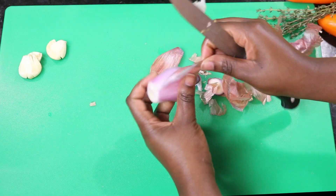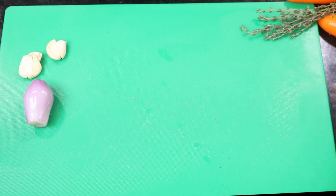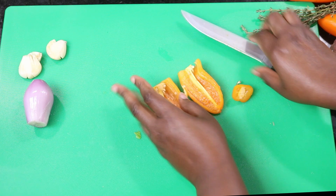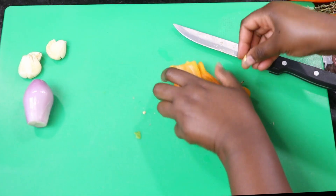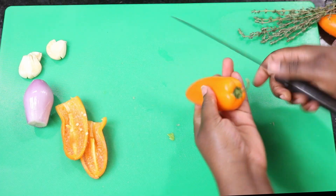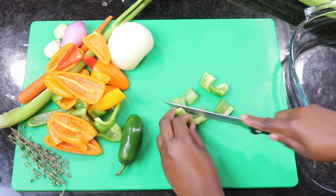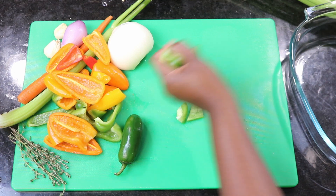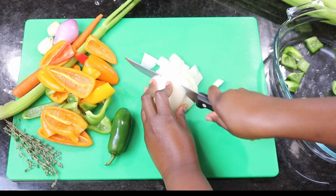onions, and shallot. Then get your bell peppers ready by deseeding them — chop the top off, slice in the middle, and take out the seeds. Once done, rinse all your vegetables and chop them up in big chunks. Don't worry too much about the shape or size being equal, just go ahead and chop.